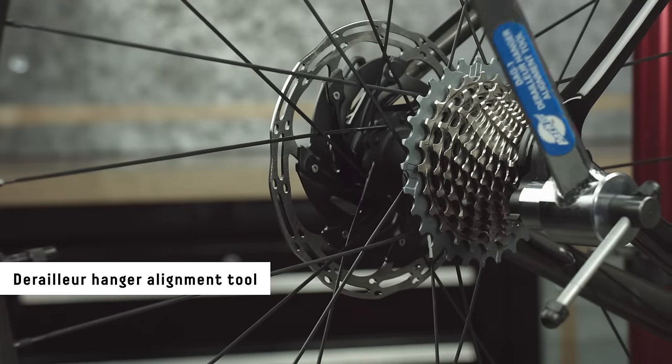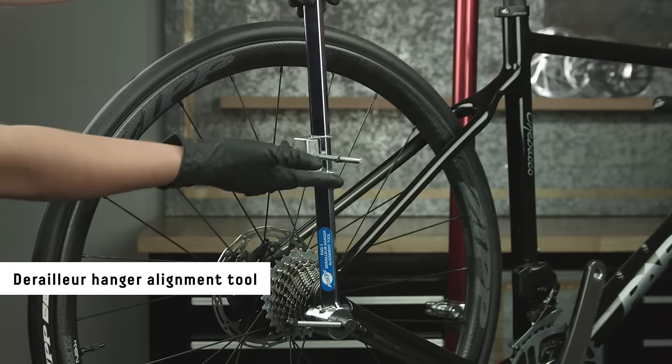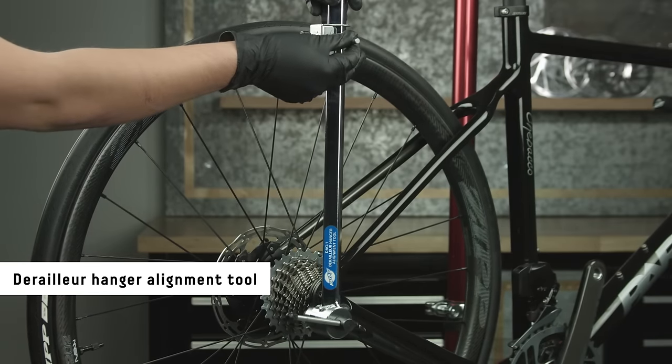Use a derailleur hanger alignment tool to make sure the hanger is straight. If the hanger is bent, it can result in shifting problems.